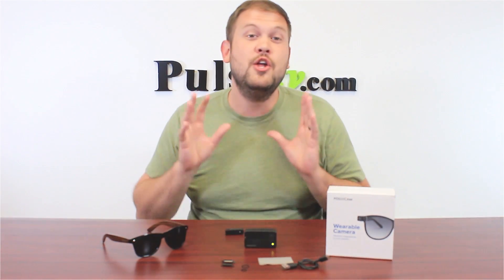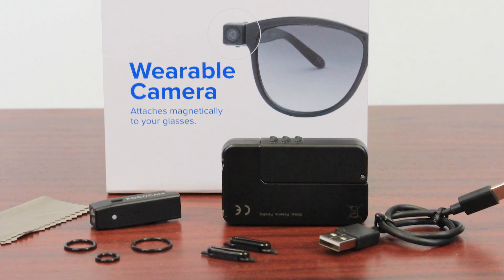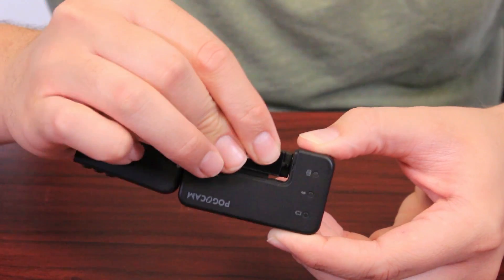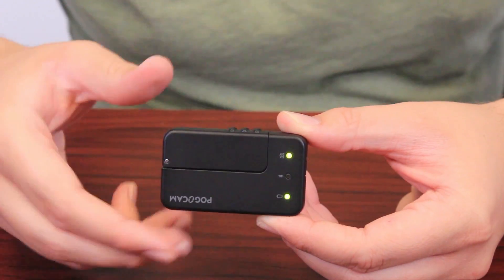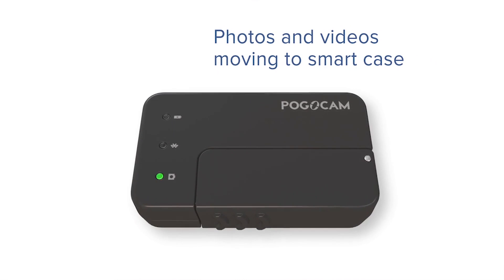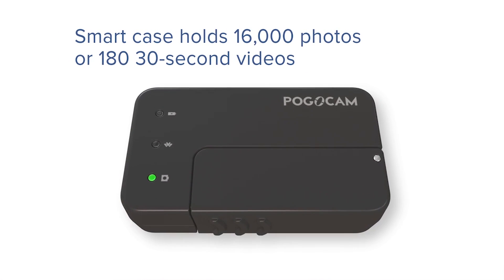Now the greatest part about this is how you're going to transfer your media and charge up the PogoCam. It comes with what's called a smart case. This is great for storage, but it also charges up the device and it actually holds three backup charges so you can charge this on the go. And it automatically takes all the media off the PogoCam itself and stores it onto here, where you can store a ton of media.